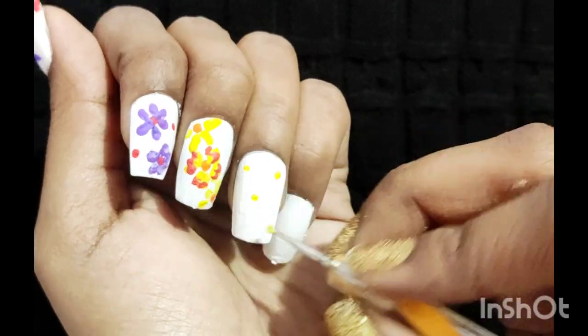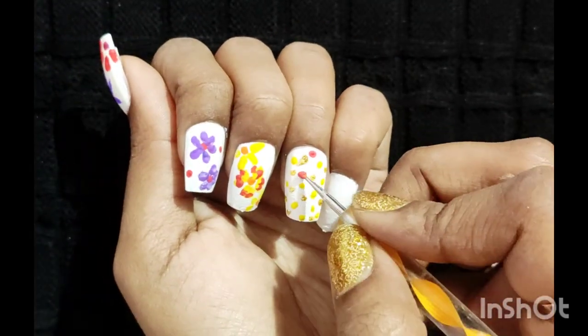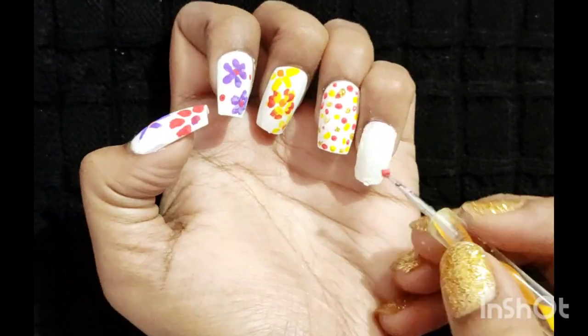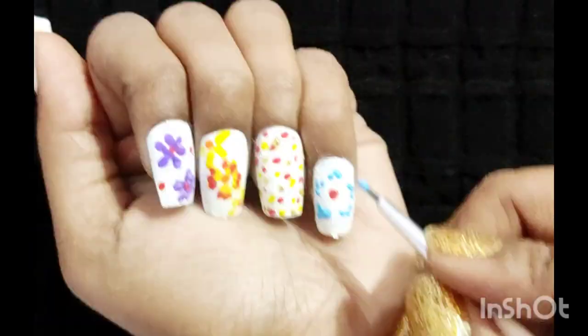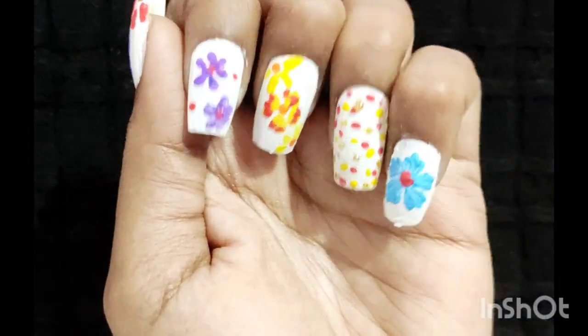For the ring nail, use a dotted tool and put dots randomly anywhere on the nail — red, yellow, golden, as you wish. For the last nail, put a dot in the middle, then put three dots around the middle dot to make a set of five dots. Using a brush, strike a line towards the middle dot — the flower is done.